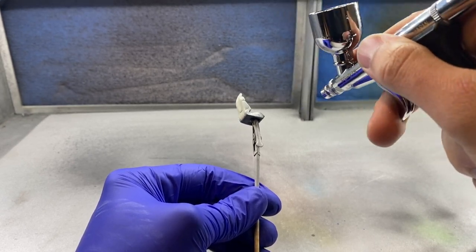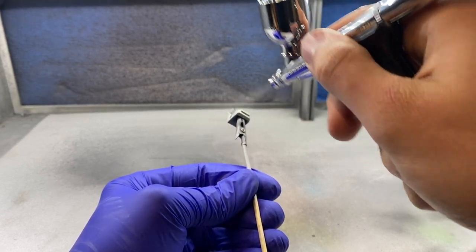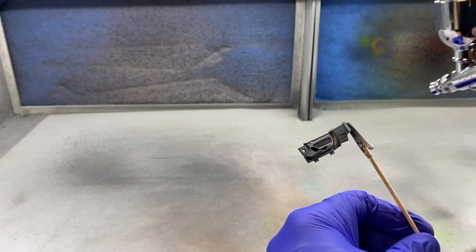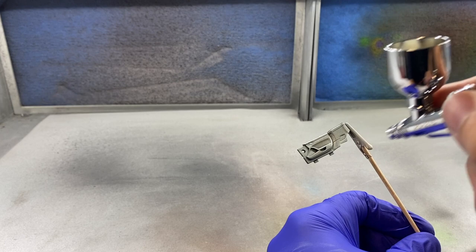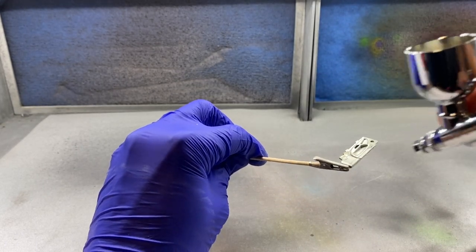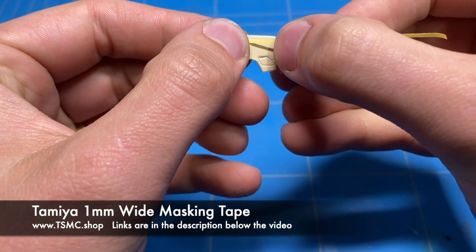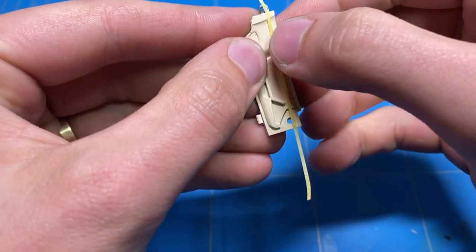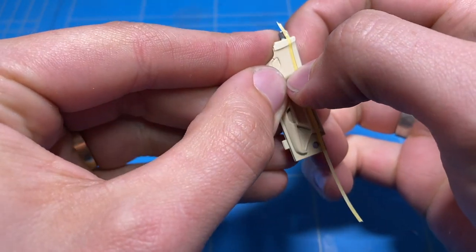For the tan, I mixed two colors from the Tamiya LP range that I had in stock — both a bit of a beige tan. One was a little off and the other was entirely off, but mixing them together just a little bit to see what came out worked perfectly in the end. I then let the parts cure overnight before starting to mask them off to paint the second top half in bordeaux red.